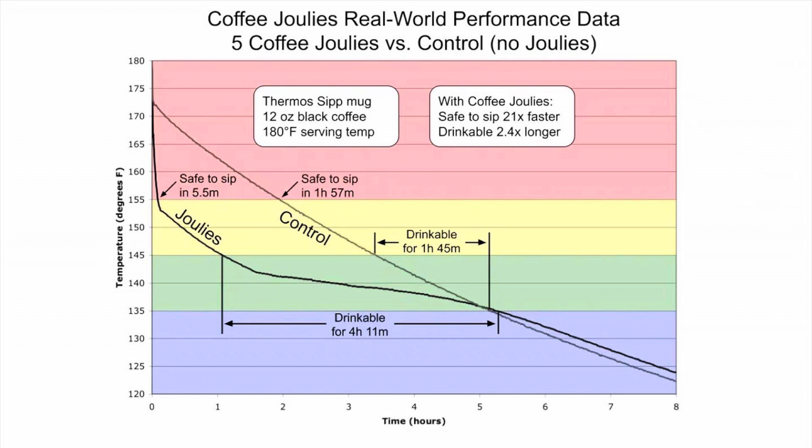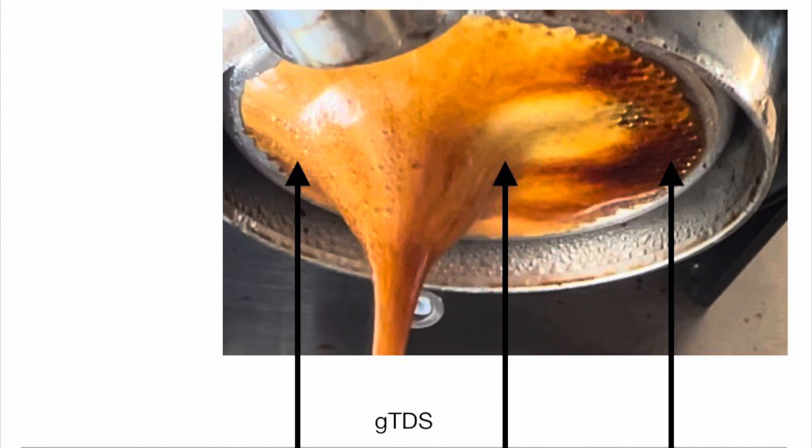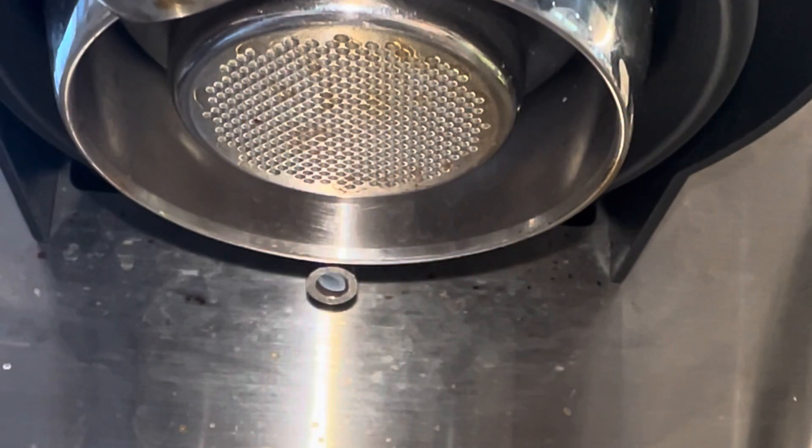I thought that was interesting in the context of cooling samples. Today I also published an article about trying to debug my vapor express profile on the Decent, so go check it out.